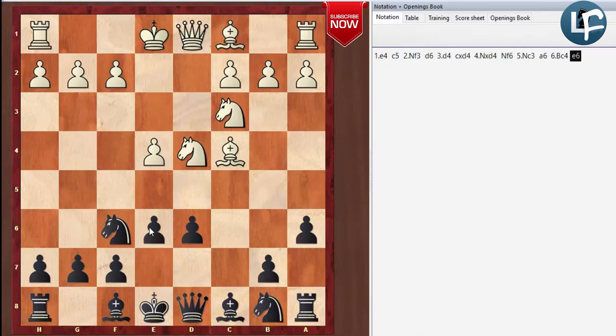You can even transpose into a Dragon from the Najdorf. There's not really a point in playing A6 first if you plan to play the Dragon, but depending on what your opponent does, you can. Or maybe you want to play A6 first so your opponent starts to set up like they're going to play against the Najdorf, and then you play the Dragon instead. There are lots of things you can do out of the Najdorf basic position.